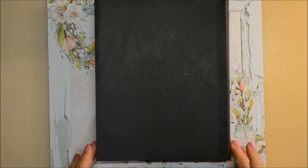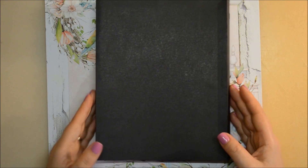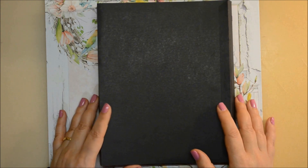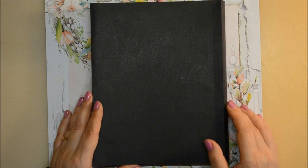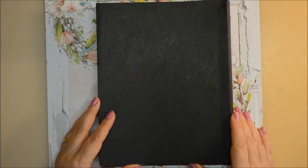Hello everyone and welcome back to my channel — this is Veronica! Today I'm back with a new project I'm very excited about. I couldn't wait to finish the album in a box to start with this one. The idea for both was to use up those collections where I still had some pattern papers left. The design is inspired by Michelle Allen from A Creative Operation, who has inspired me lately — I'll link her channel in the description below. She is a fantastic designer.